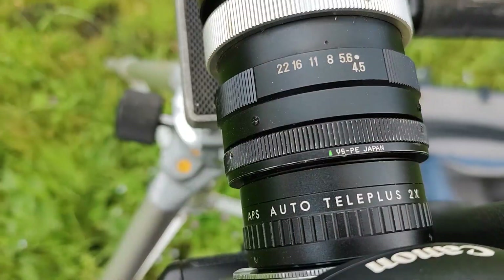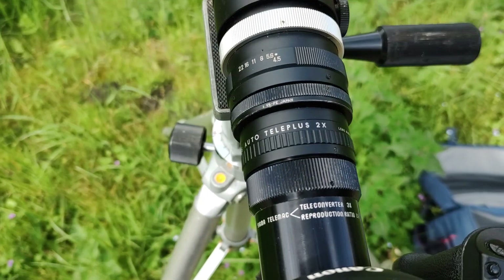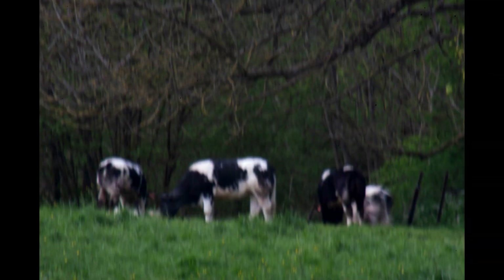But wait — what if I combine the three times teleconverter with the two times teleconverter? Let's do the math: 230mm, around 700, then 1400mm. Let's give this a try. Quality is not good, but talking about paparazzi — there are some celebrities out there, I'm going to take a shot and see how it works. Let's go crazier than that.